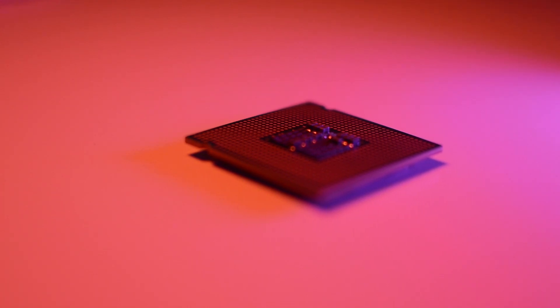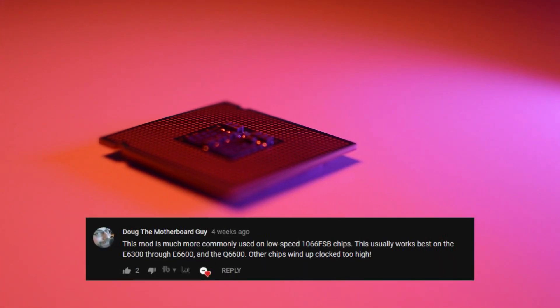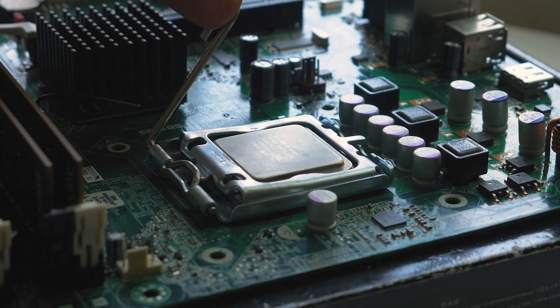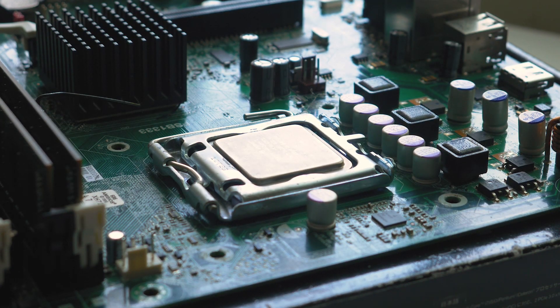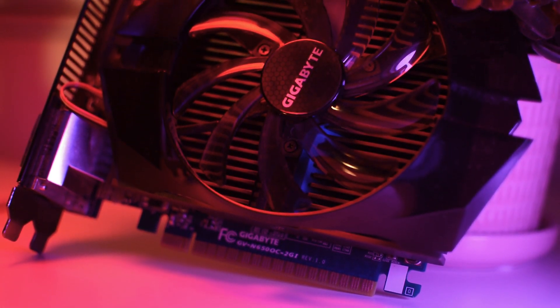After some investigation of the comments section on that video, apparently the chip just ended up being clocked a little bit too high, causing it to crash. But today I'm going to be trying the exact same thing, but instead on my Q6600. Nearly all the other parts will be identical to the last video, and for the gaming test I'll be using the same 2 gigabyte GTX 650 from one of my previous videos. Either way, let the testing begin.